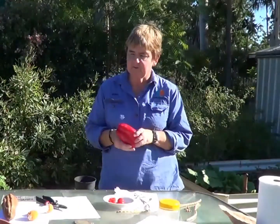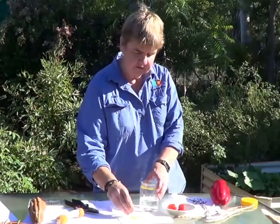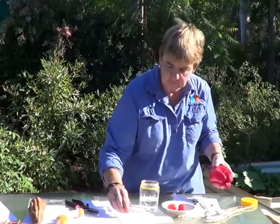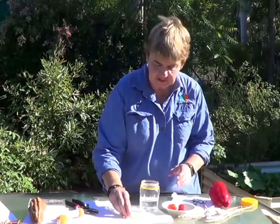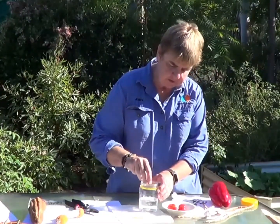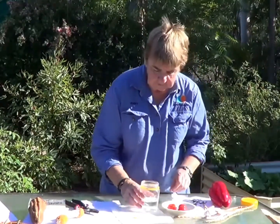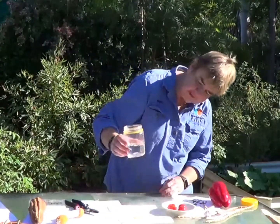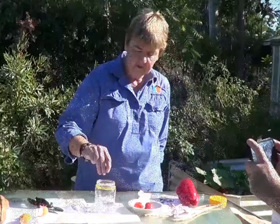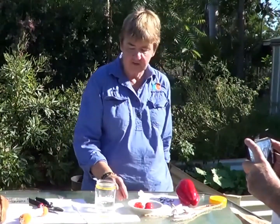A hybrid seed often is not fertile and won't germinate. This seed here is some that I've collected from capsicum bought in the supermarket. One of the ways you can test to see if seed will germinate is when you put it into water — anything that floats to the top normally won't germinate. You can see with this seed that a lot of it has floated to the top, so that's an indication to me that that seed is not going to germinate.